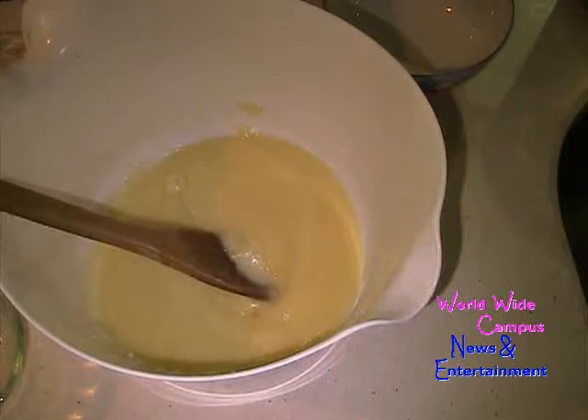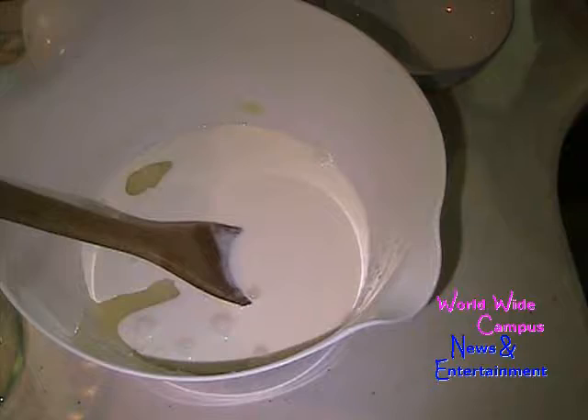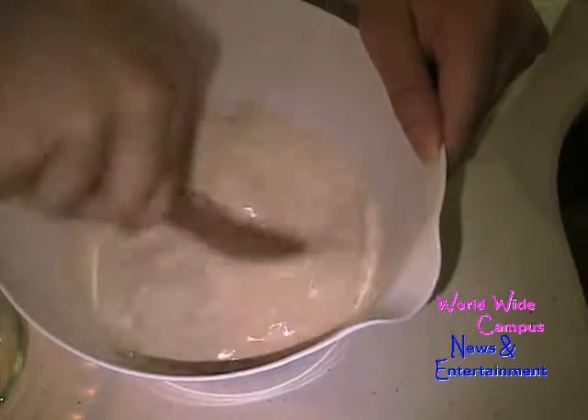Now I have here half a cup of heavy cream and half a cup of hot brewed coffee. Make sure this coffee is nice and hot. Just keep stirring.